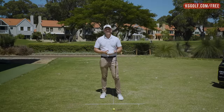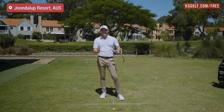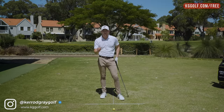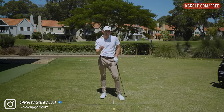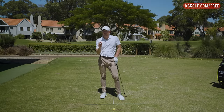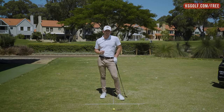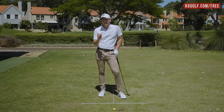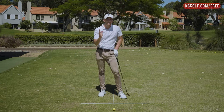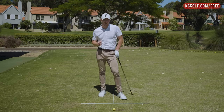Welcome back to the channel. Kerry Gray here on the range today at Junalup Resort, talking all about how to stay down through the golf ball. It is absolutely something that you see with the best players in the world, and I'm going to show you my three big keys to ensure that you at home can also do the same and hopefully replicate some of that great ball striking — that compression, the power, the ball fizzing off that club face that you see with your favorite golfer.